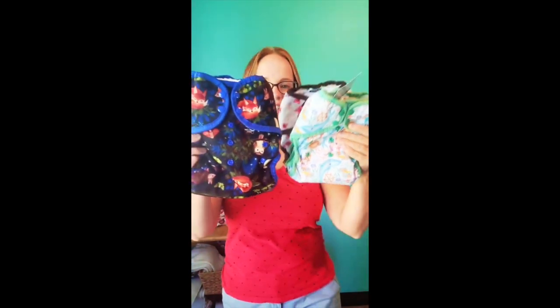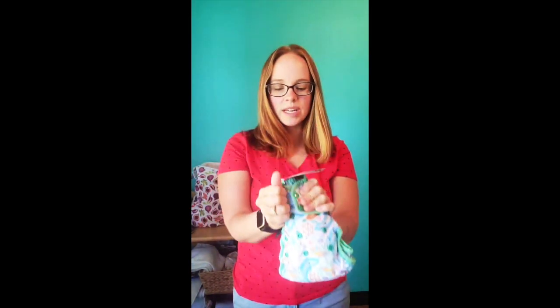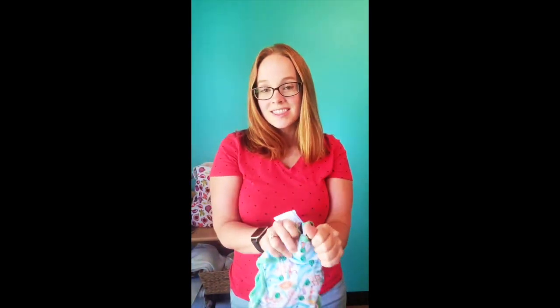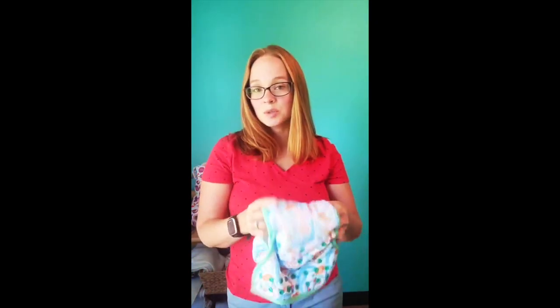Thirsty's actually has two different types of one-size pocket diapers. Here are our one-size pocket diapers, and here's our extra large so you can see the difference. This is the regular one-size pocket diaper, which has a stay-dry liner on the inside and comes with two inserts — one microfiber and one hemp.